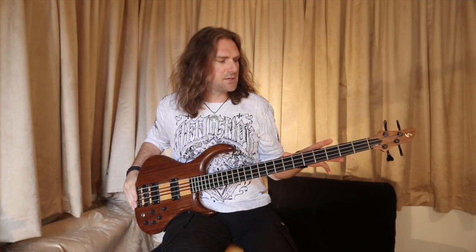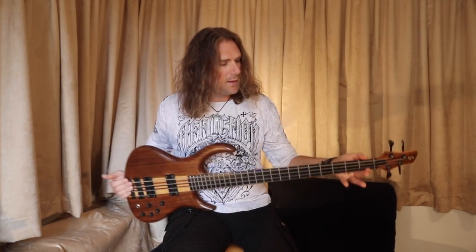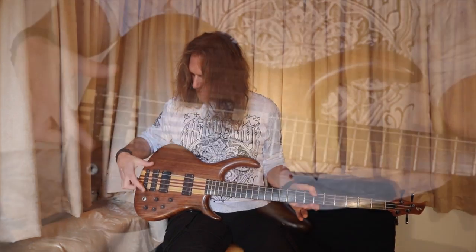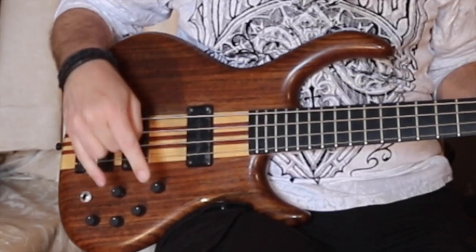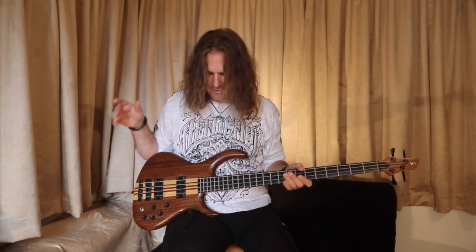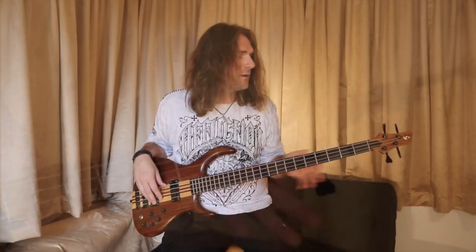This bass guitar features a 7-piece maple bubinga neck-through construction, an ebony fretboard and ovenkle body. It has a 2-piece custom bridge, bass tech humbuckers, and the Schuck custom 18-voltage preamp with equalizer. It's a long scale neck, 24 frets, and a wonderful little zero fret which you don't see that often.